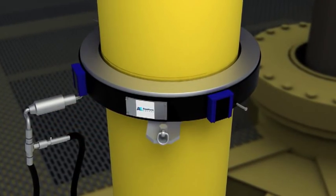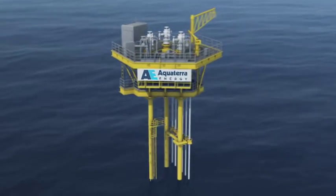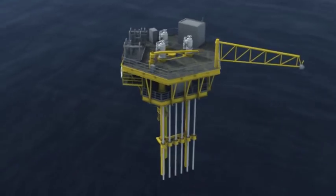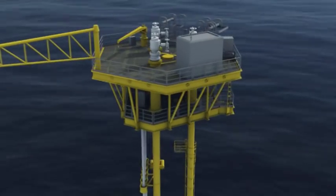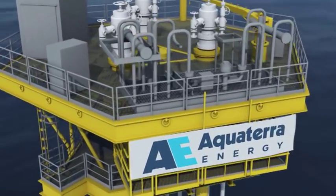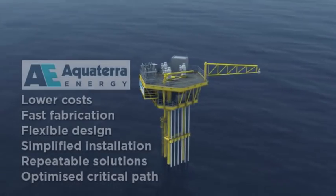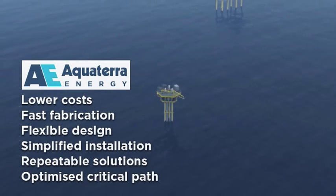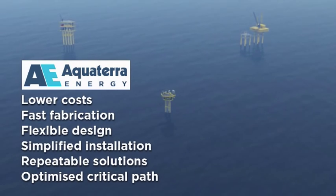A project's critical path is simplified and costs are significantly reduced because Sea Swift is lighter and quicker to fabricate than conventional platforms, requires only a jack-up and supply boat for installation, and removes the need for a conventional jacket or standalone piles. Sea Swift's flexibility means it can be deployed for new oil and gas developments and to add additional slots to existing platforms. It offers optimized, repeatable solutions and a whole range of possibilities — from pre-drilling and platform extensions to minimum facilities installations and modular units. Whatever the configuration, Sea Swift is the dynamic solution for the successful development of shallow water fields.